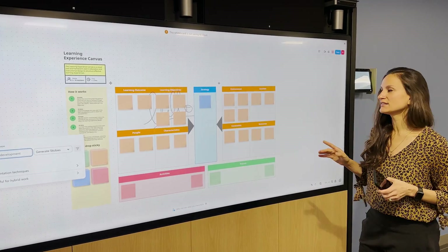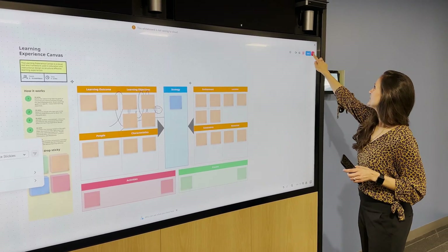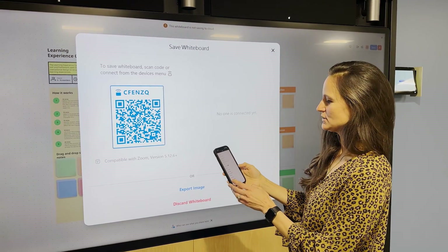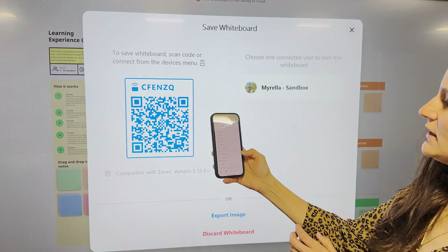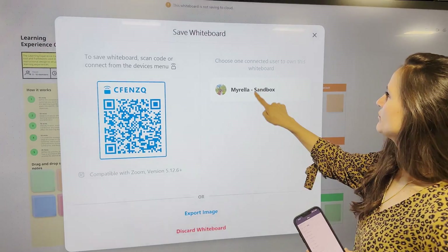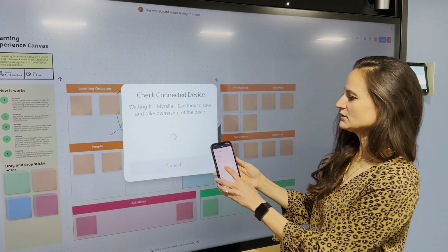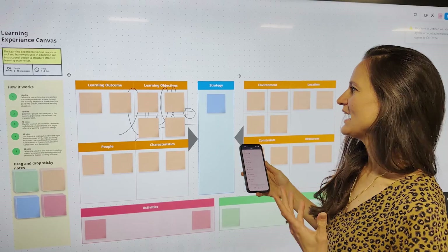Now let's say I've created this content, not even in a meeting yet, but I want to save it. All I need to do is go ahead and scan that QR code using my Zoom client — right there, scan QR code. This is going to give me the option to pair my device to the room and save this to my account. Go ahead and accept that, and as you can see, I've saved it.